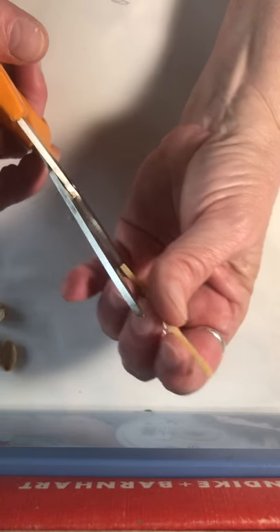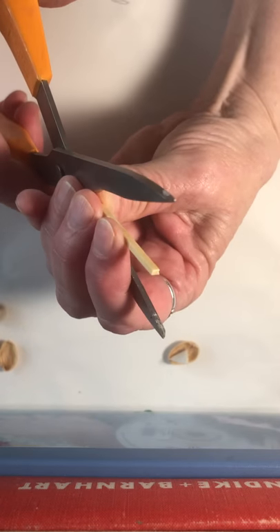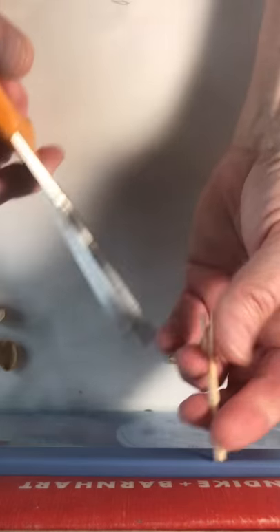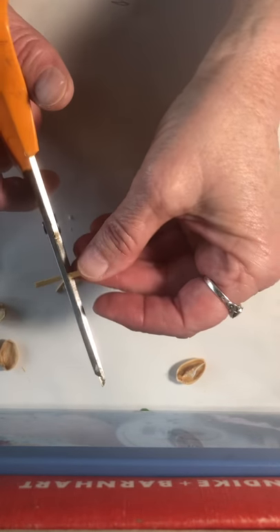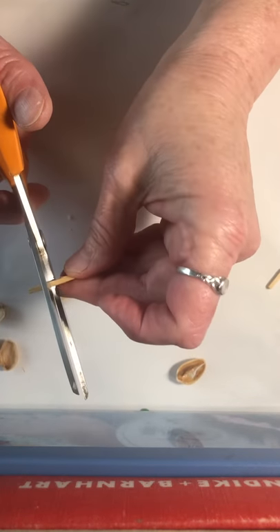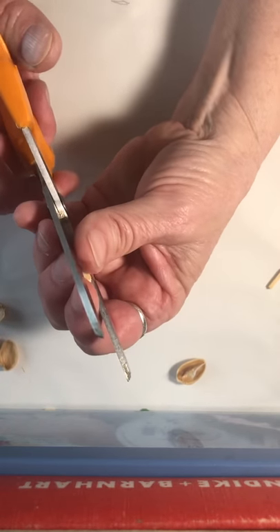I take the scissors — these are some kitchen scissors, they have kind of a bump right here. It makes them very strong for cutting into things like foods, but also matchsticks. So I just try cutting right down the middle of the matchstick, and then cut it into thirds, or even fourths. You can make several out of one of these sticks — you could probably get about 12 or 18 little masts.